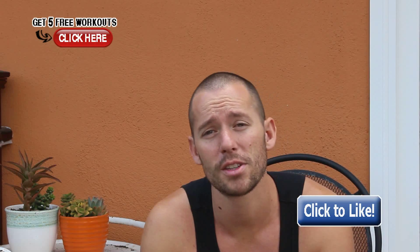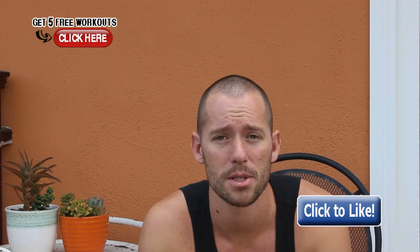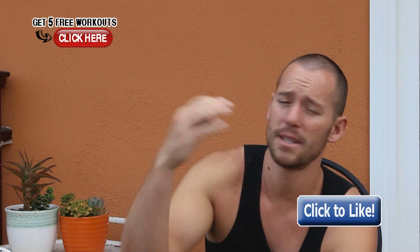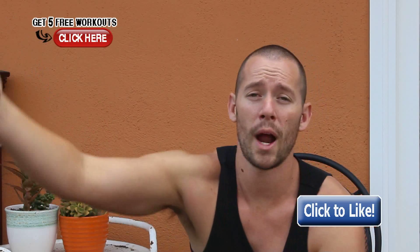Now for volume — volume is a little different. Volume would be how many sets could you do of that five reps. So if you're doing pull-ups again as an example, and you were to do that same scheme of one minute and five pull-ups every minute, you would see how many minutes you could go for — could be 10, could be 15, could be 20 minutes. The next time you hit that workout, you want to see if you can go for more rounds of that same amount of reps.